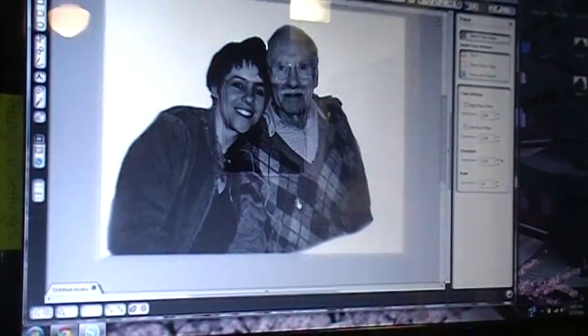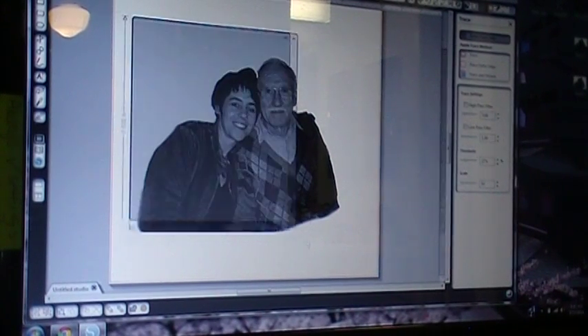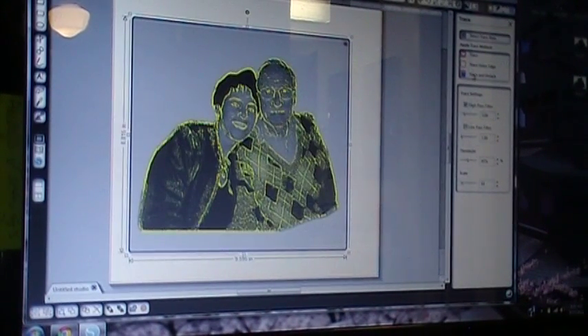I'm going to go ahead and take the trace and put it in my DE program. Go ahead and hit select trace area and highlight your image. Take the first image and go ahead and hit trace.